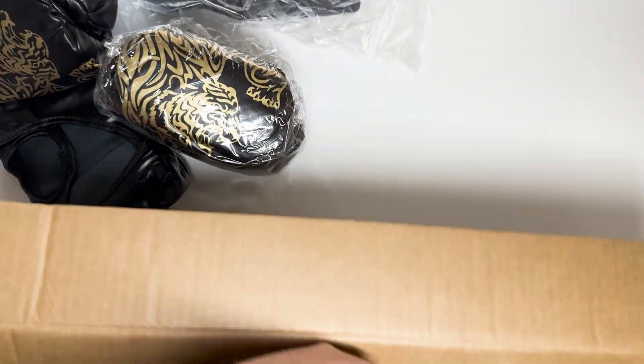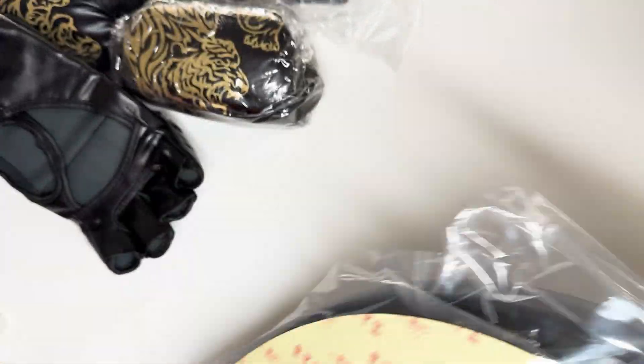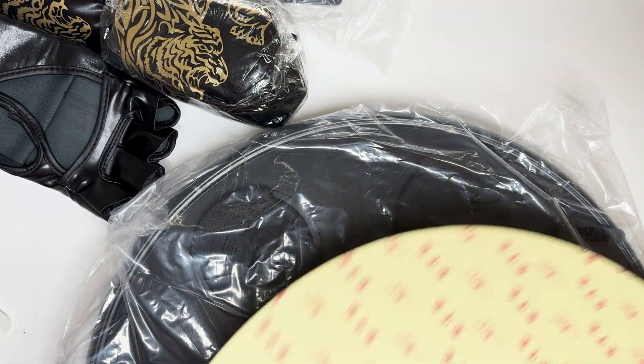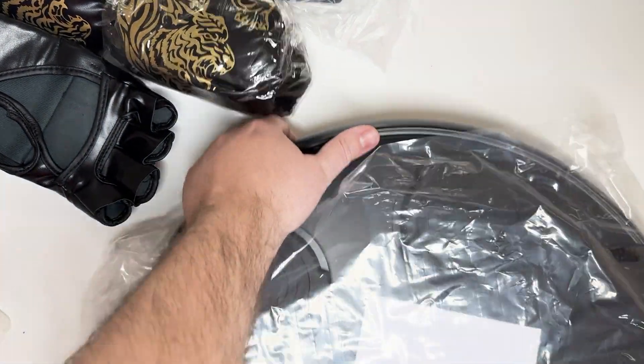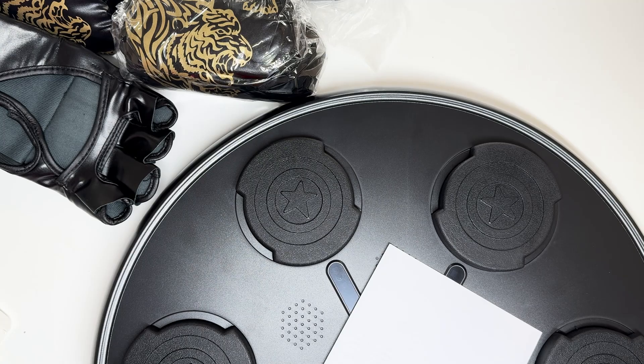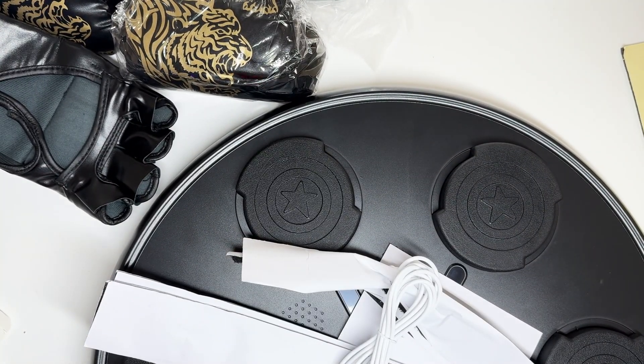When we unbox it, we're going to see that it does come with gloves — two pairs: one boxing style and one MMA. I like the MMA personally. It also comes with a circular stick-on sheet, similar to a 3M type where it's sticky on both sides. And then you have a guide that's a rectangle and two straps that you can also set it up with.